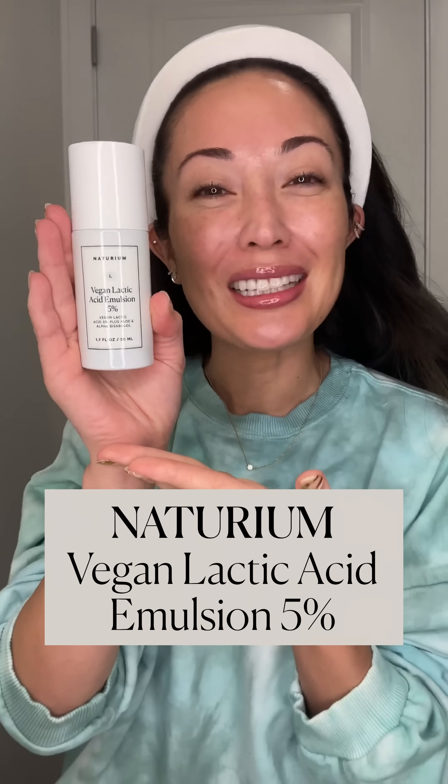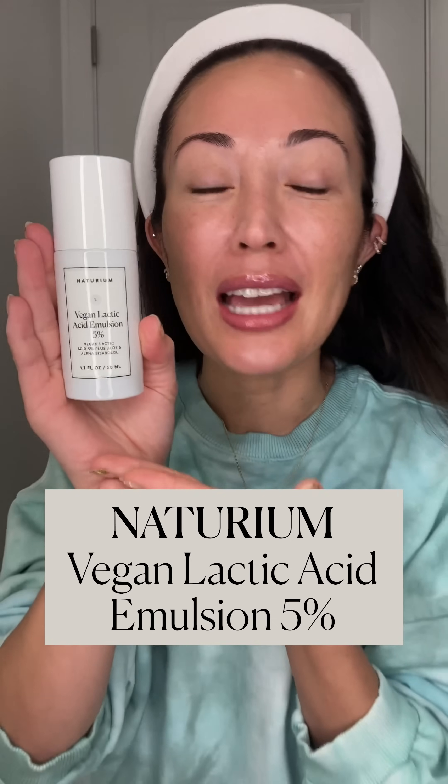Who's ready for this glow? I'm really excited about this. It is time to meet Natarium Vegan Lactic Acid Emulsion 5%, and it is just in time for winter — I'm gonna tell you why. Let's talk about some lactic acid basics.